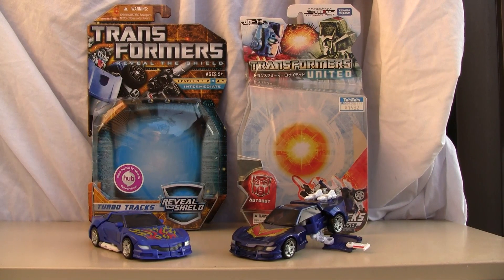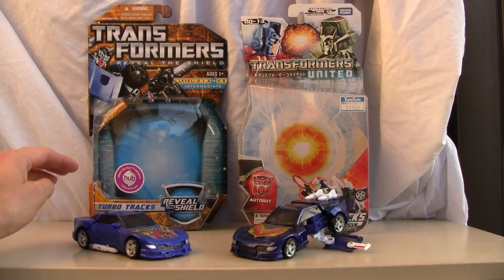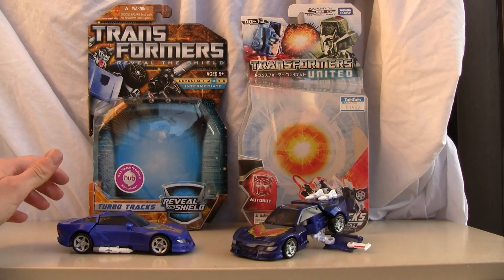Konnichiwa YouTubers, this is RezTalk Straight from Japan. Today we're doing a video review of Transformers United Autobot Trax UN13, and as you can see I have Reveal the Shield Trax and Turbo Trax here, and I just want to compare side by side the differences between the two.